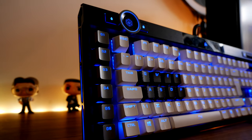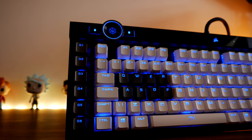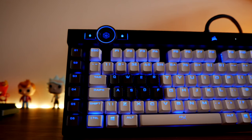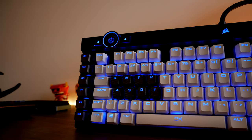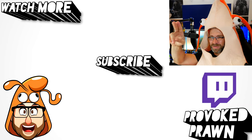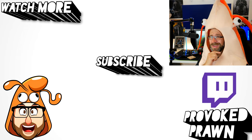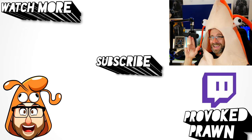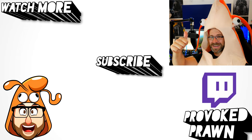There you have it — you can see just how many different features there are to this keyboard and what a wonderful bit of kit it is. Hope you found this video useful. Be sure to check out the description for links and all the information you need. Thanks for watching — this has been the Provoked Prawn. Have a great life.